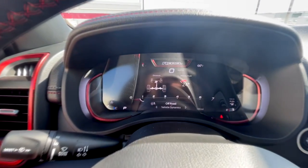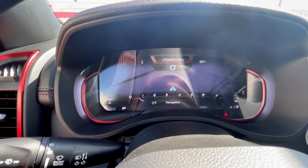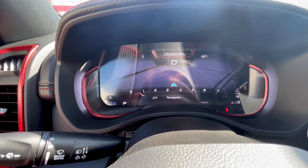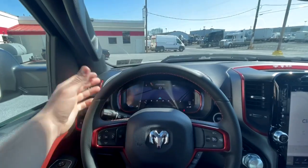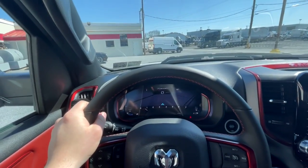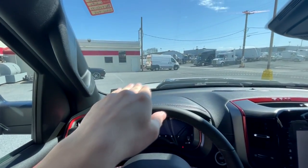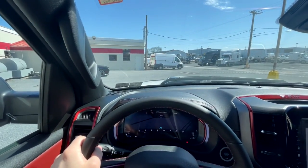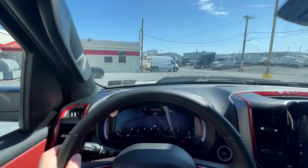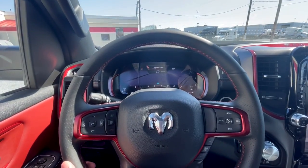The fully digital cluster allows for more customization — you get your drivetrain info, steering angle, different map views. GPS navigation is on here now, which is incredible. It's probably the safest way to navigate since you're looking straight ahead rather than at your phone or the infotainment screen. The only safer option would be a HUD display, which may already exist or will definitely come eventually.